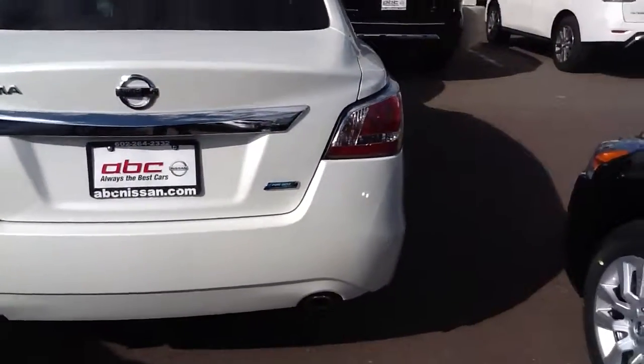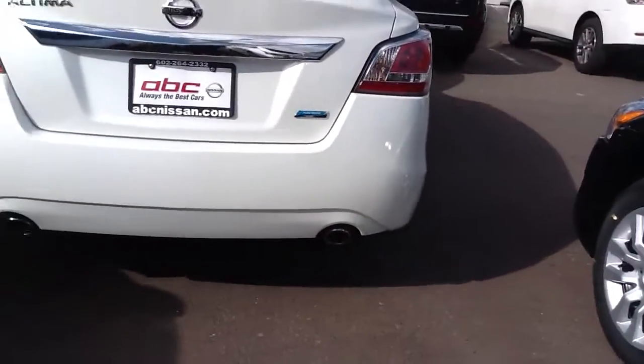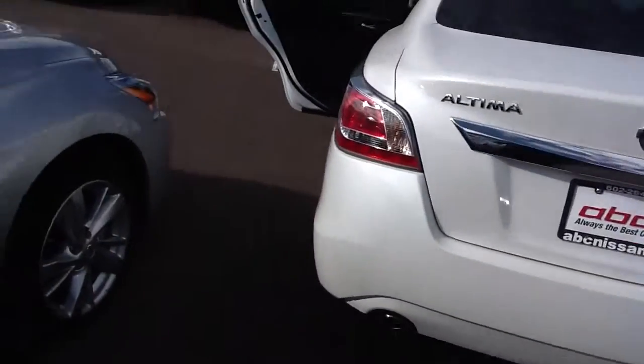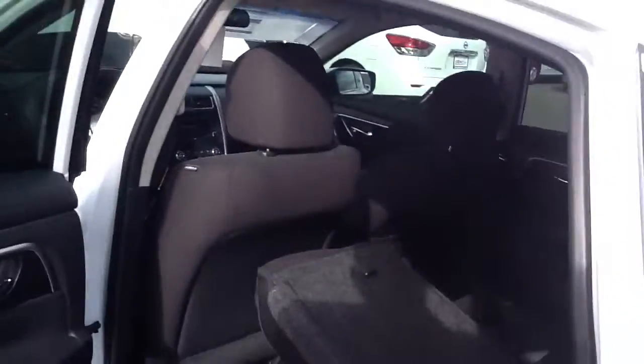You got the Pure Drive symbol and dual exhaust. The reason why we got the Pure Drive is because we accomplished the gas mileage for 2020 already in our vehicle. As you can see, this vehicle does seat five.